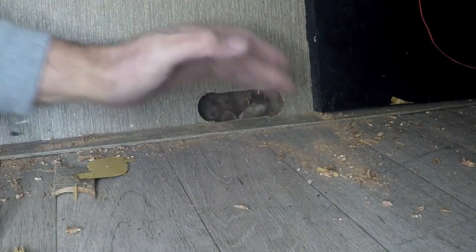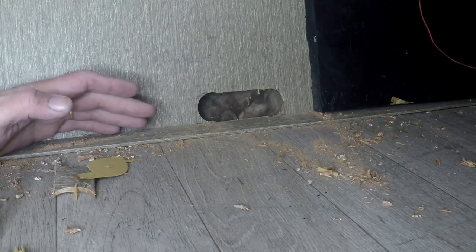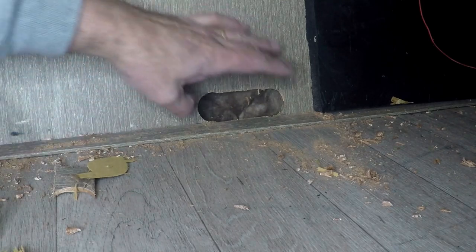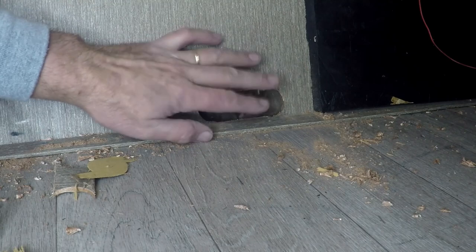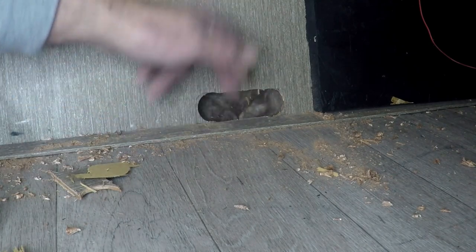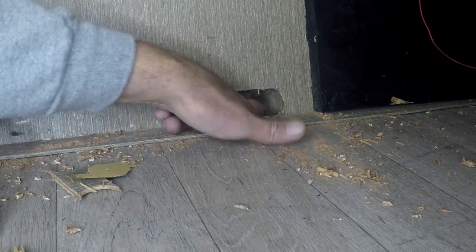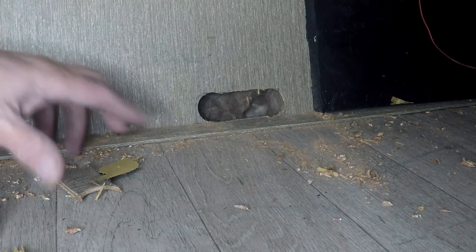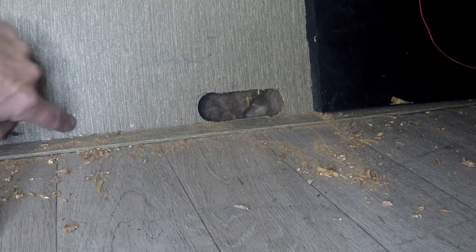One additional thing I'll do after everything's mounted and run is come up with a weather seal system for that notch so I can plug it off, even though I'm also going to repair that tape down below. Let's get some of this cleaned up and start working on getting stuff put in place. I want to get that board mounted solid so it doesn't go anywhere, and then start running some wires.